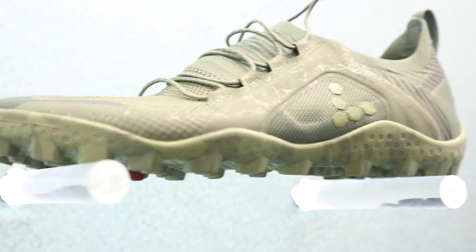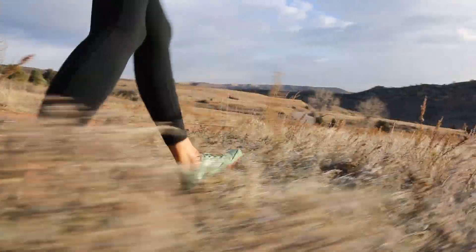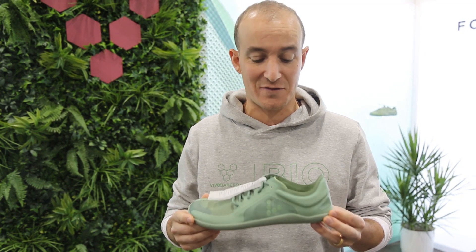I've come to Outdoor Retailer to tell you that the earth is sick and your feet are weak. This shoe here is called the Primus — the Primus Bio, in fact.